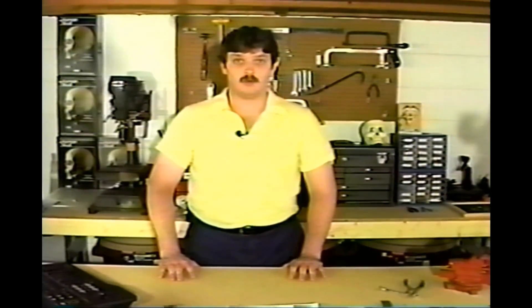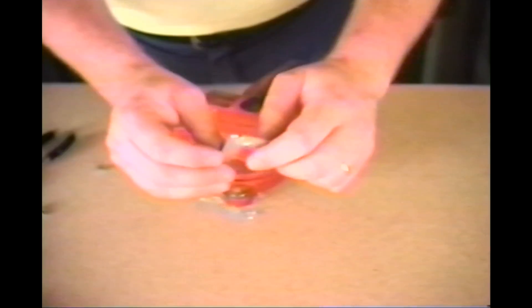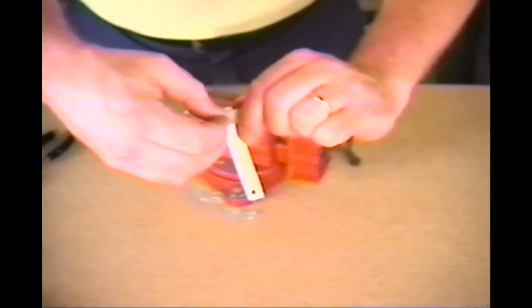The next thing I'd like to talk about is the variety of ways there are to connect things. The first way is very simple: simply drill a hole in each of the things you'd like to connect, drop a bolt through the holes, and place a nut on them.